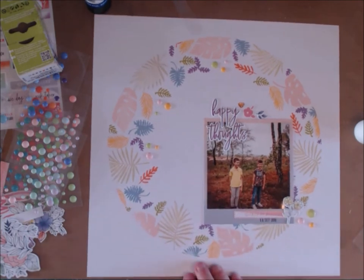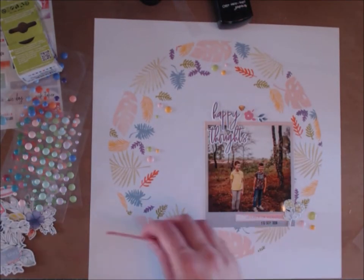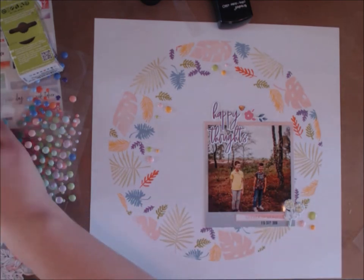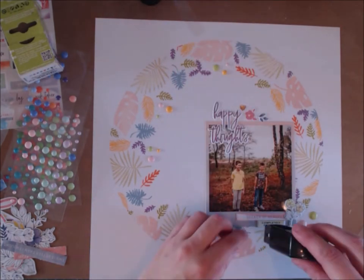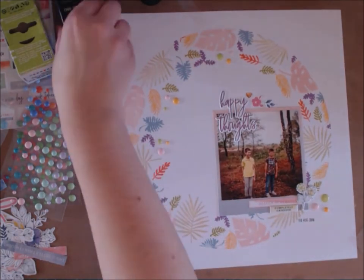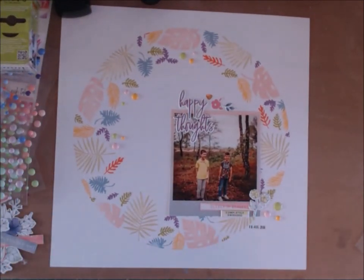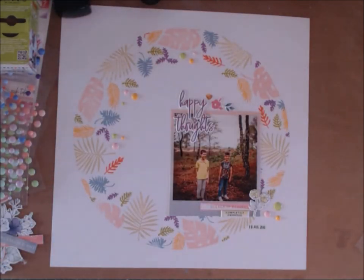I quite like to keep the clean circular design of this layout. Once you've done the stamping it comes together really quickly. I add my date, then I realise I've stamped the wrong date — but I thought I'd leave that little mistake in to show that we all make mistakes. I cover it up and stamp the correct date. These things happen and you can always cover it up. That's my finished layout — I hope you enjoyed watching. I'll leave you with some close-ups and I'll see you again next month. Thank you for watching!